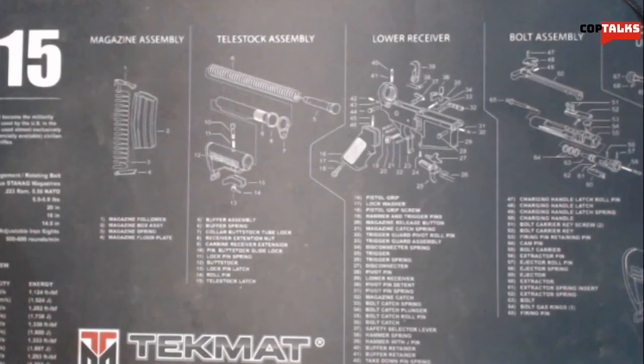Hey there guys, welcome back to Cop Talks and another video. Today's video is going to be basically just something kind of random. I saw Readiness Reviews had ordered some stuff from varusteleka.com. It's a Finnish military surplus store, and I was kind of curious what all they had.